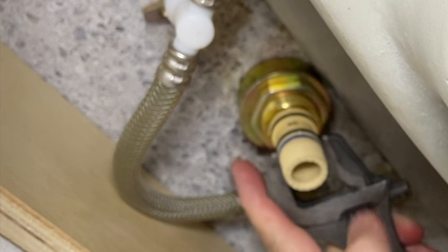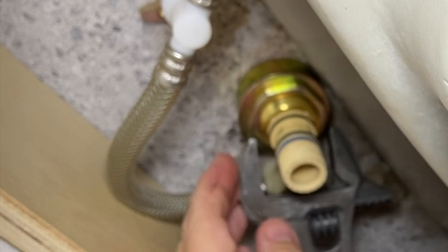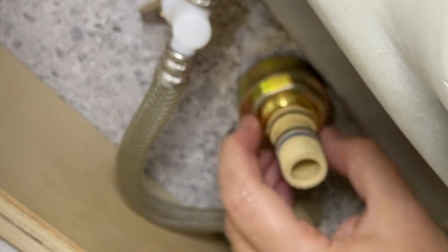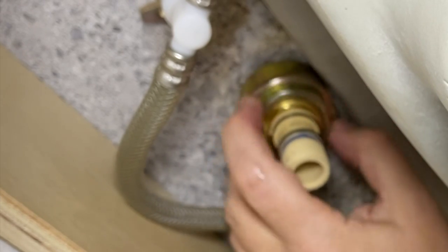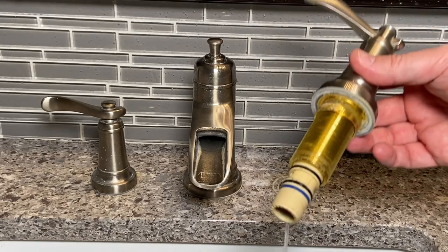We've got all that exposed. You might want to have somebody up above to hold this while you pop this apart. I actually got it. So I'll probably have to have my wife come and hold this whenever I put it back together - just make it easy on yourself and get another person. And then you're able to just take this and pop that right out.